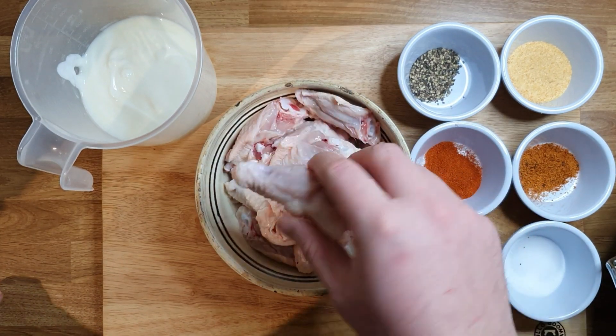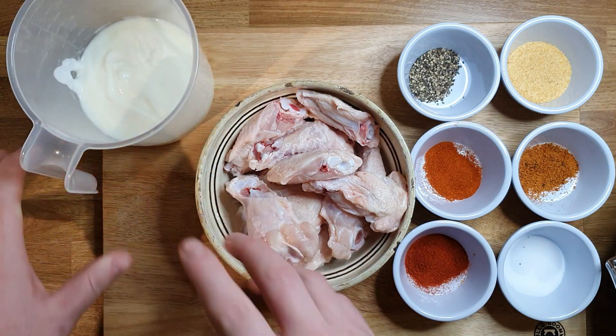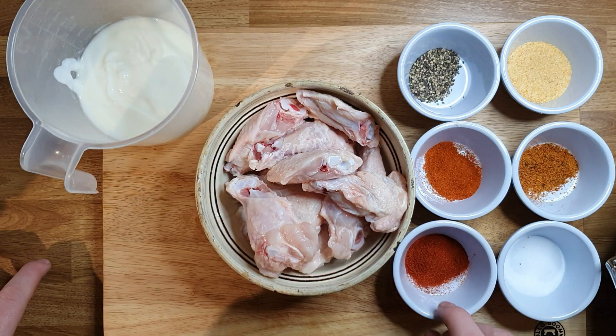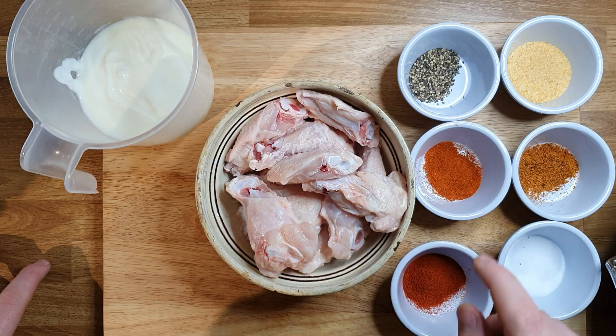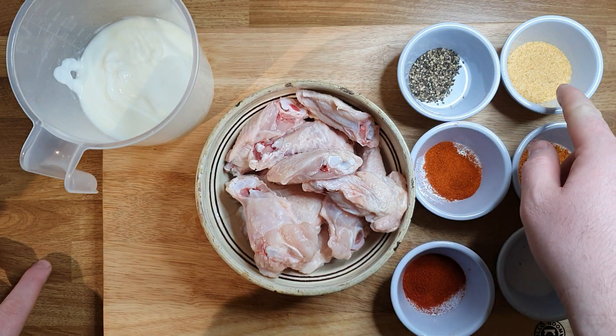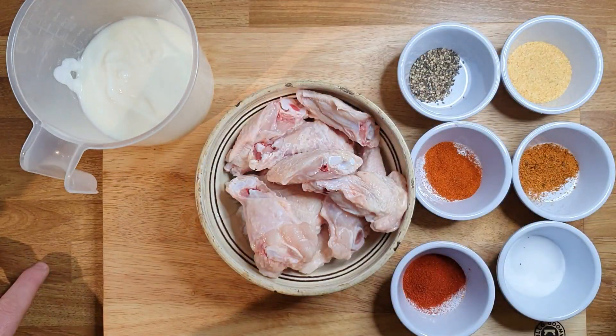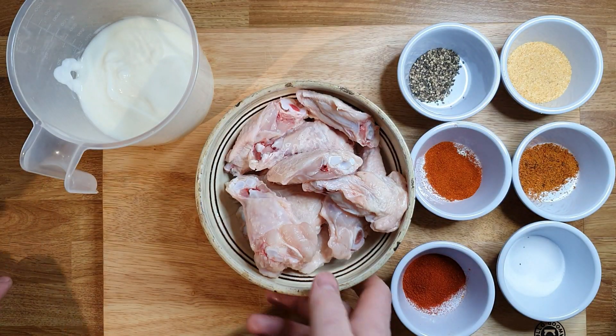Make sure they are nice and clean. I got some buttermilk, around 300-400 milliliters, paprika, cayenne pepper, cajun spice, salt, pepper, and garlic powder, and of course some plain white flour.